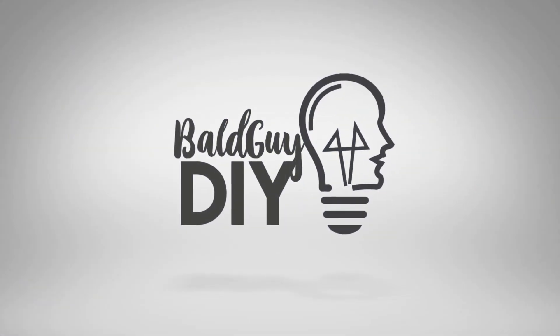Welcome to Bald Guy DIY. In this video I'm finally going to show you the CNC machine that I built and haven't touched since I started my channel. In this video I'm going to show you what it took to build it and also all the little modifications that I did in order to get it ready so I can start cranking out projects. So let's get started.